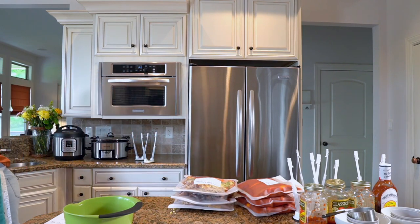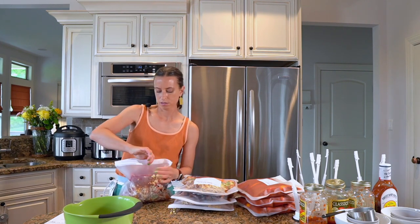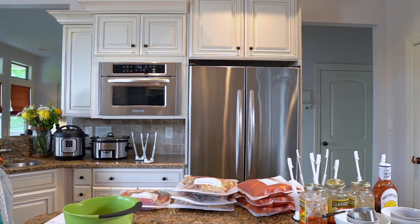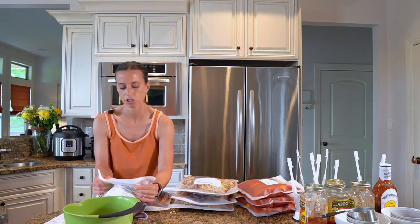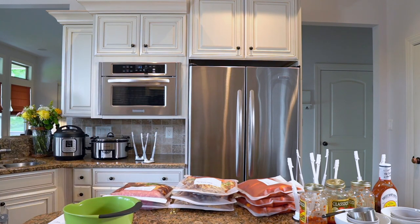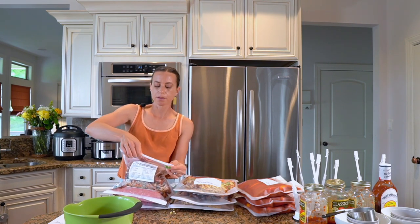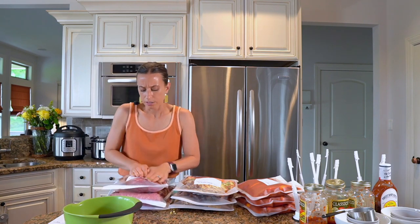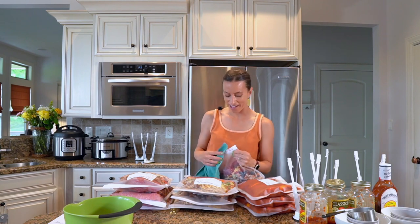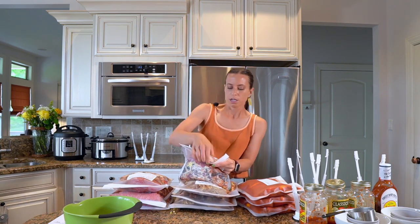I actually have a vacuum sealer but it doesn't work great for meals that have liquid in them, and I love having liquid and sauce in my meals. Every recipe I've written for you in this group of meals has suggested side dishes — I tell you exactly what I would eat with these. The sausage stuffed peppers say spaghetti or zucchini noodles. The barbecue sweet and sour chicken says rice. The Tex-Mex also says rice, and we like to put shredded cheese on top. Everything you need for the day of cooking is included in your shopping list so you know exactly what you need.